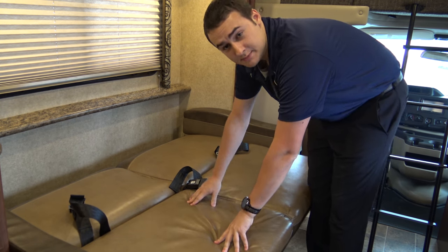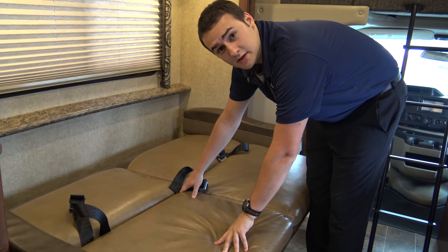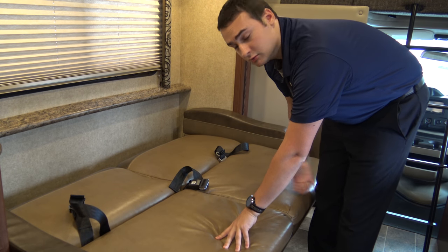Normally, if you're going to be sleeping here, you'll push the seatbelts down. But since we're going to be putting it back up in couch mode, we'll leave them like this.